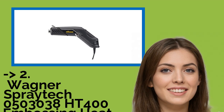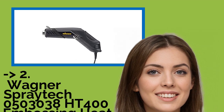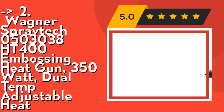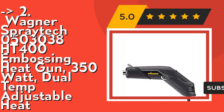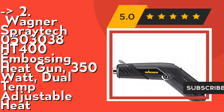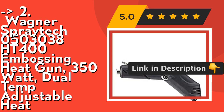The second best product according to reviews is the Wagner Spraytik 0503038 HT400 Embossing Heat Gun, 350 Watt, with dual temp adjustable heat. It features a retractable stand for hands-free operation, making it easy to complete household heating and crafting projects. Its small size makes it great for getting into hard-to-reach places and concentrating high heat on small areas. Check out the link in the description to buy this product from Amazon.